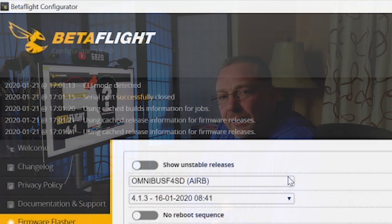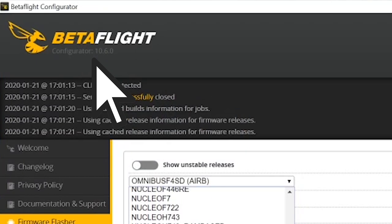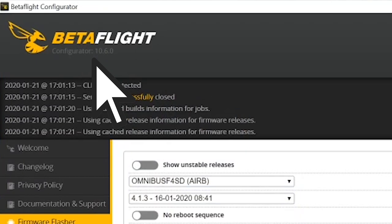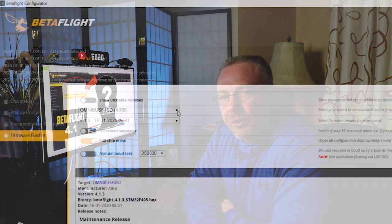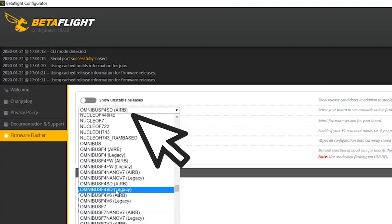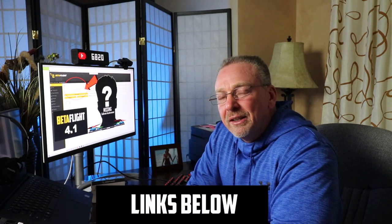I'm going to make the assumption that if you're watching this video you've already got Betaflight Configurator 10.6.0 installed on your computer. As of this video upload, Betaflight Configurator 10.6.0 is the most current version available. Betaflight Configurator is different than your Betaflight firmware on your flight controller, so if you don't already have it installed I'll recommend you check out one of Joshua Bardwell's videos on this — I'll leave links to that below. When it comes to Betaflight, he's still the expert.